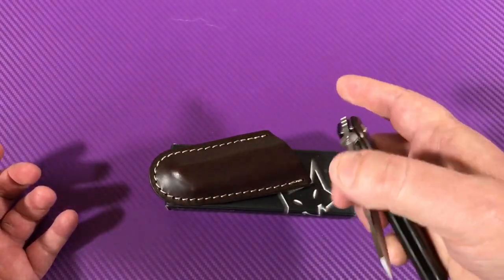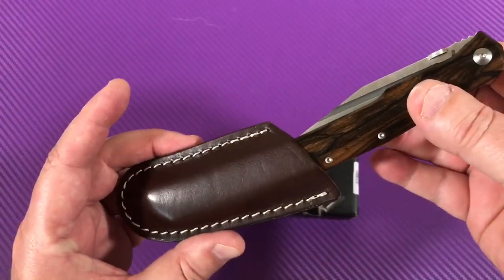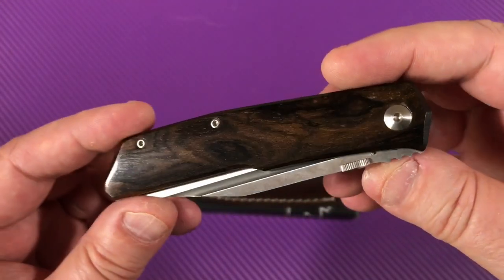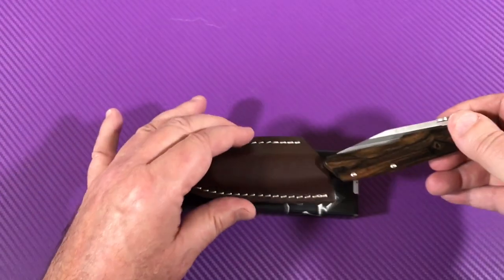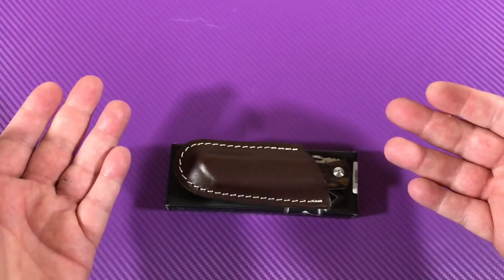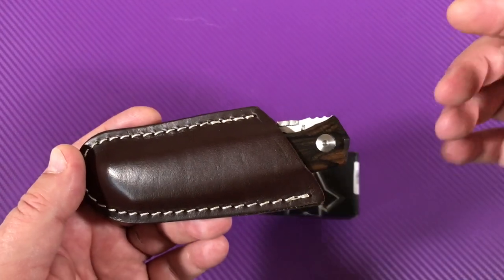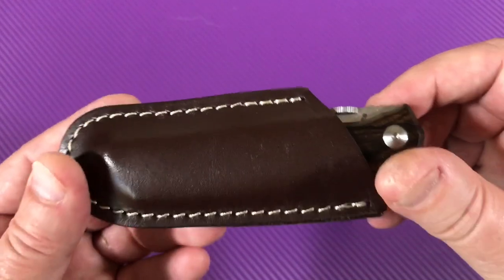It's not going to freak anybody out that you walked in with this sheath on your belt. It's actually a pretty classy look. With wood scales, you really want that presentation on both sides. Now you can get the 515 with G10 or full titanium — those come with pocket clips. It's this wood and the Barcote — B-A-R-C-O-T-E — wood that comes with the leather sheath.